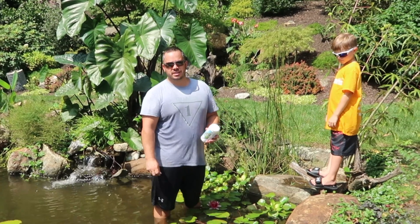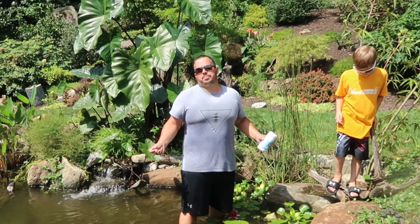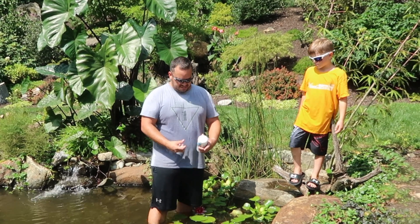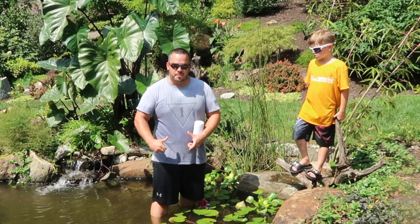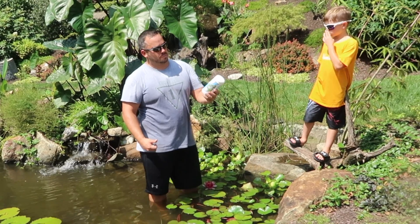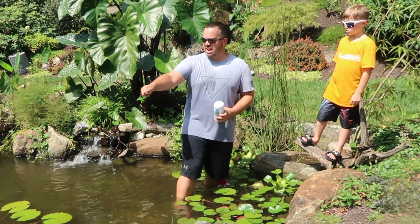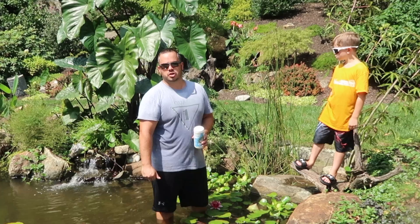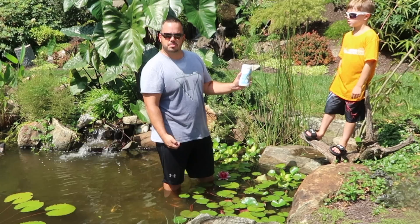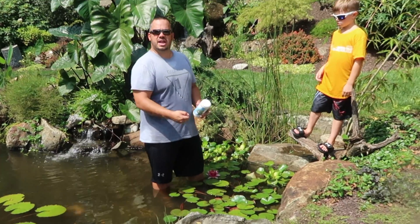The only thing we've still got to do is put in our fertilizer tabs. You can fertilize any plant, but the ones I focus on most are the ones that bloom — definitely the lilies. If it's a plant with a pot about this big around, I recommend one to three tabs. Depending on how big the plant is depends on how many tabs you put in. Each one of these lilies I'm going to put three to five tabs in. All I do is take the tab, push it down into the bottom of the plant, put it in the soil a little bit, and it just slow releases. I do this about once a month.